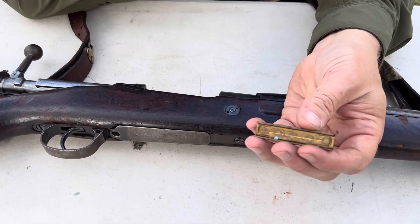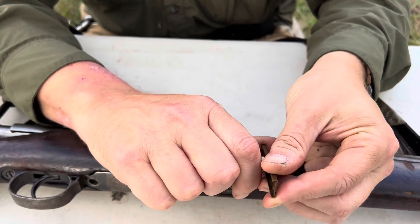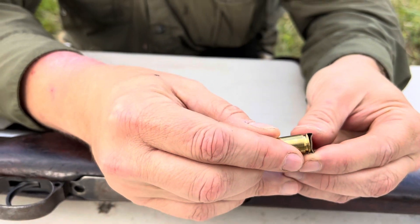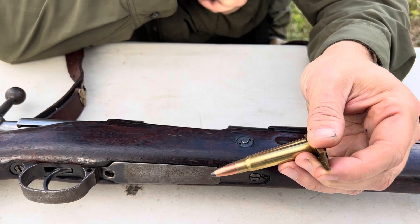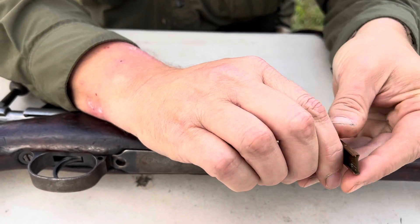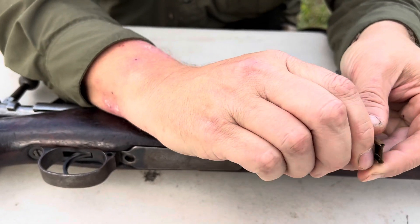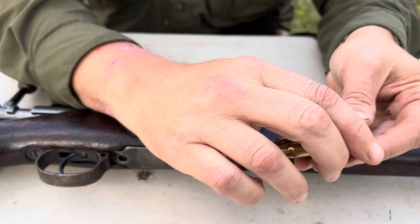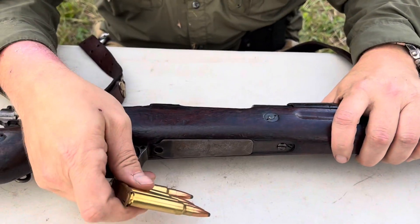This is a brass stripper clip. Some are aluminum, some are steel. I believe these came with some Egyptian ammunition I got a long time ago. That particular ammunition had a tendency to crack cases and really jam up the chamber, so I don't shoot that anymore, but it was a good source of stripper clips. I think the head stamps on those were '47, so they did have some age on them. I'll let you load your five rounds, and then we'll load this up like we did last time and get started.